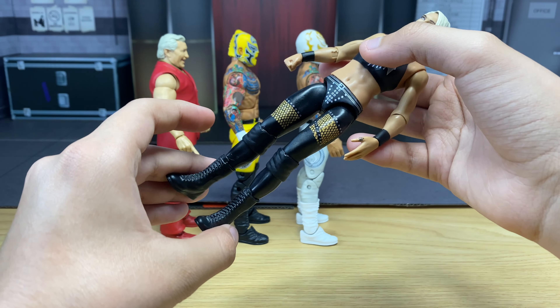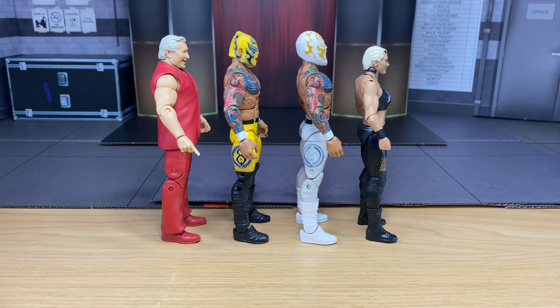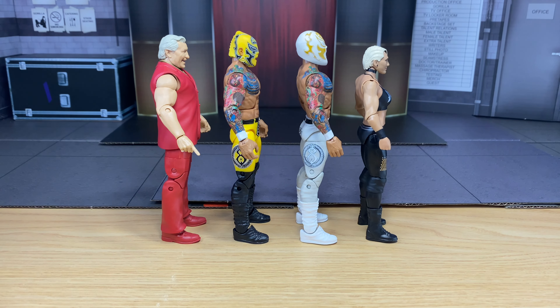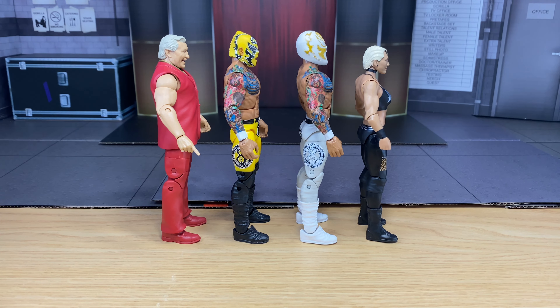Rhea Ripley is one of my favorite women wrestlers right now — I think I did a pretty great job on all these customs. Make sure to comment below which one is your favorite out of the four, or rate the Classy Freddie Blassie, Prince Puma 1, Prince Puma 2, and Rhea Ripley Basic in the comments. If you're new to the channel, smash that like button, subscribe, and turn on post notifications so you can be an official freak of the channel. Eight more to go to hit 400 — come on, subscribe! Let's hit 400 and then maybe 500 soon. Thank you guys so much for watching. Stay safe and big freak out.